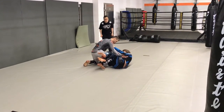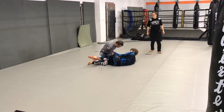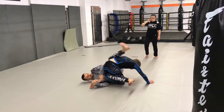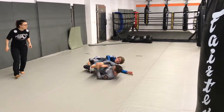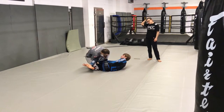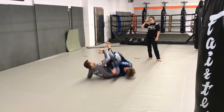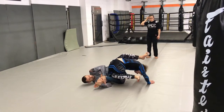So then I'm attempting a guard pass here. He goes for a low knee shield half guard. I have tons of options here — I just felt the knee bar right there, slash sankaku entry. Normally I don't get the sankaku or the knee bar right away, but this time I got the knee bar. I'm grip fighting to distract him from the step over. I step nice and deep, control, change the hands here, and we almost keep rolling which is no problem.